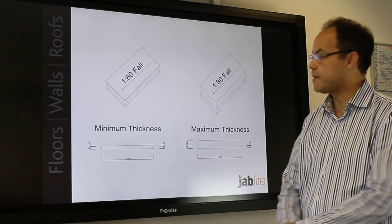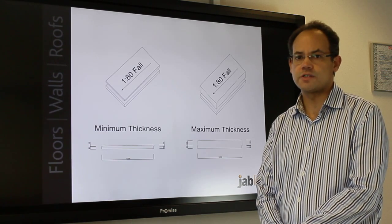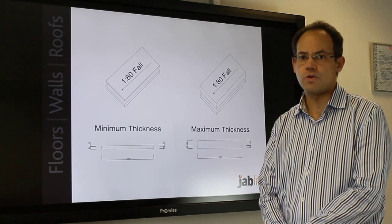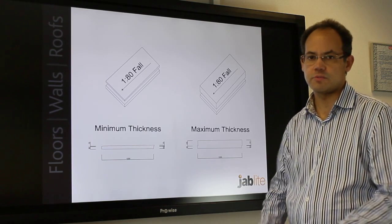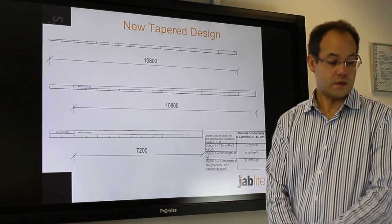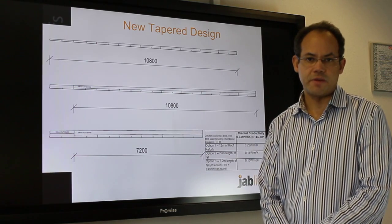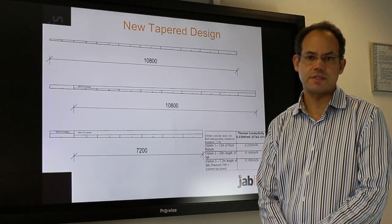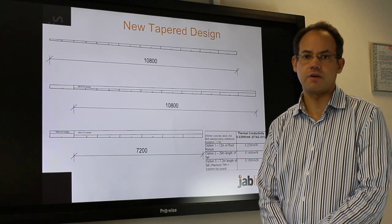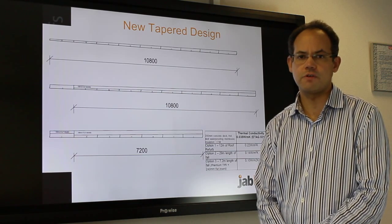Here is the new tapered inverted roof board. The board dimensions are 1200 millimeters by 600 millimeters, with a slope of 1 in 84, and we have a minimum thickness board and a maximum thickness board. Manufacturing is now in one millimeter increments, up from five millimeter increments, and the thickness has increased to 250 millimeters, which has had significant benefits to the performance of tapered inverted roof insulation.